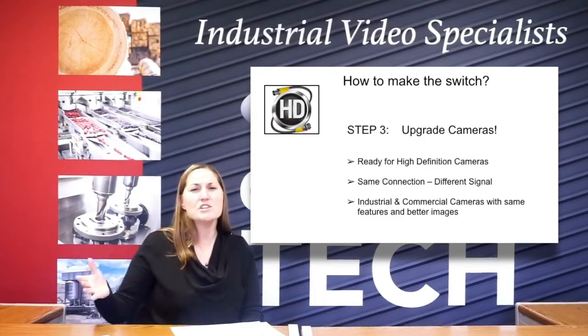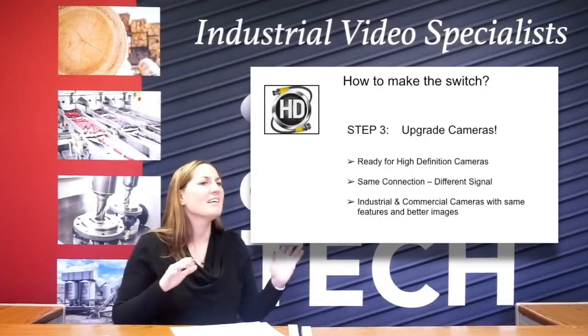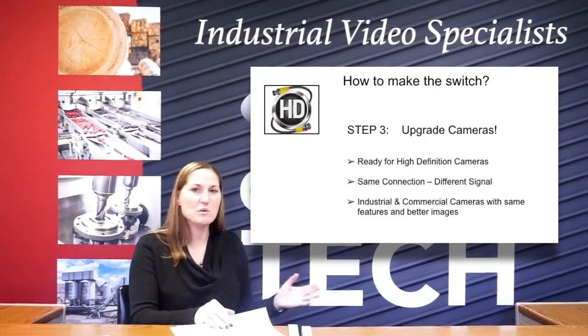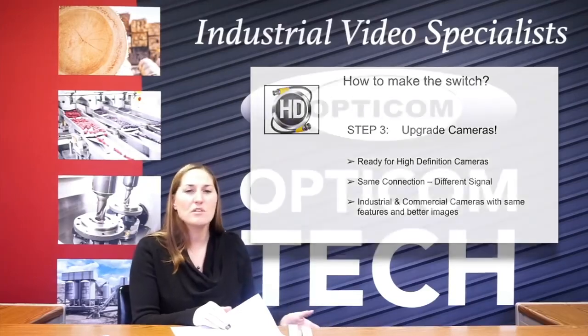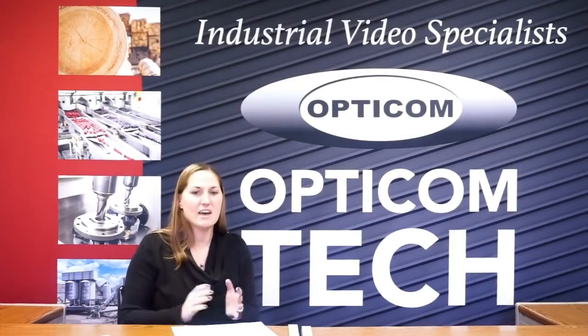the HDTVI cameras have all those features as well. They're just a higher resolution. So you don't have to trade one in for the other. Just know that there's a comparable there. And if you're not sure what to do and what to go with, give us a call and we're going to help you out. We'll be able to tell you what part numbers and things like that.